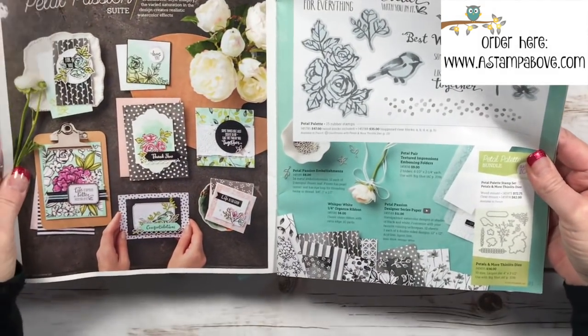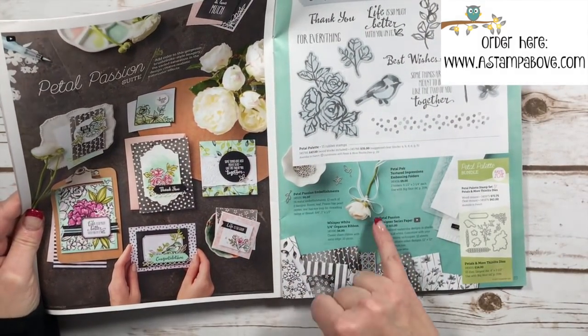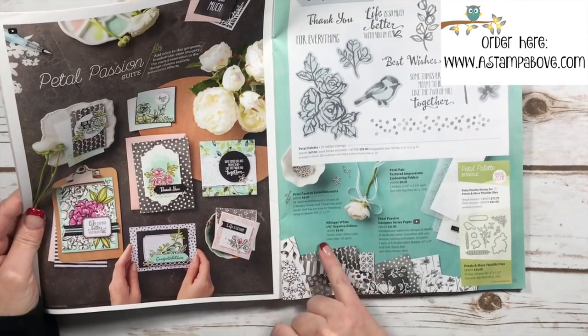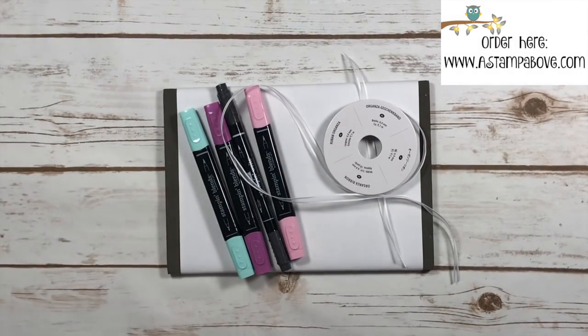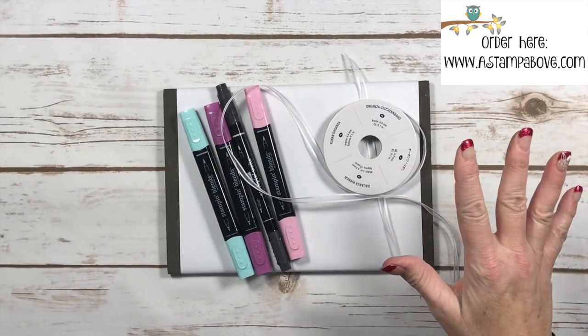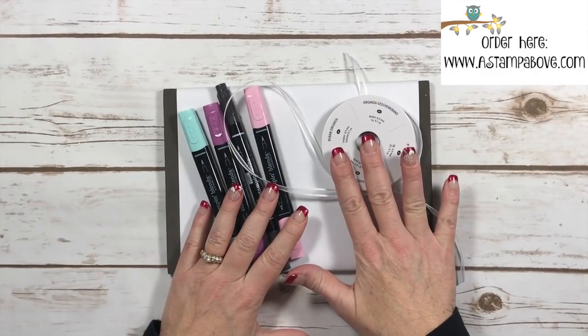You're going to find it on page 22 and 23 in the Petal Passion Suite and you'll see the organza ribbon right here. You get 10 yards of it for six dollars and I love this ribbon, and one of the things that I really love about it is you can make it any color you want.